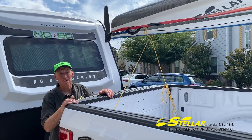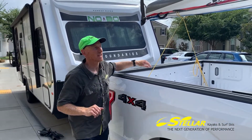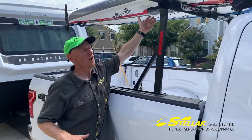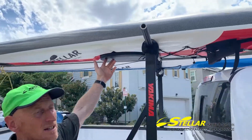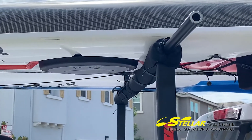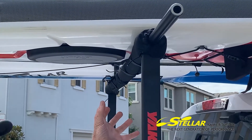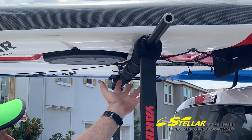One more thing to mention: try to keep the rack off the hatch. Most of our boats, behind the seat, have a nice stringer — that's a support through the deck to the hull — that keeps the boat super strong. Having a nicely padded rack onto that section spreads the load evenly.